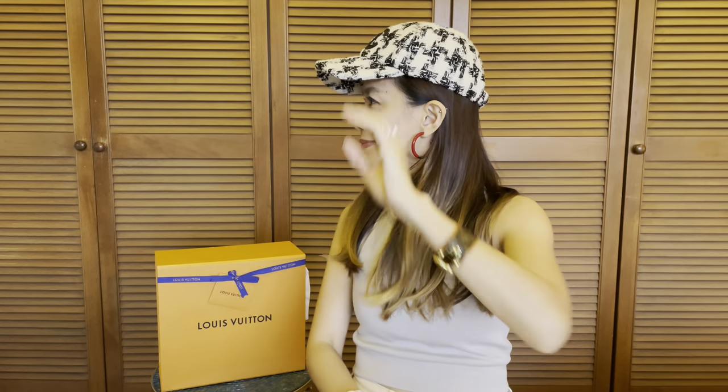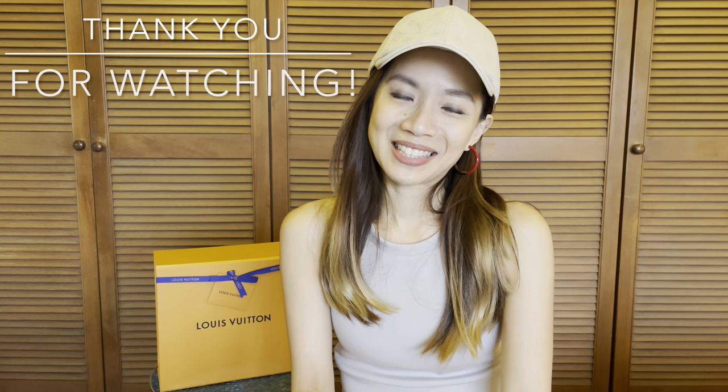So these are the two spring-summer accessories that I got from Chanel and Louis Vuitton this season. I hope you enjoyed this video — do let me know in the comment section what you think of these items. If you enjoyed it, give me a thumbs up — it will mean a lot to me. Don't forget to hit the subscribe button and I'll see you in the next video, bye!